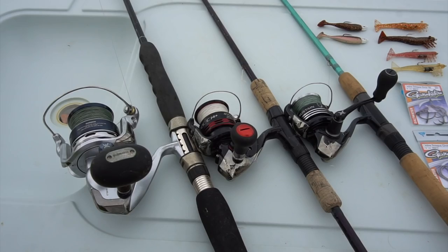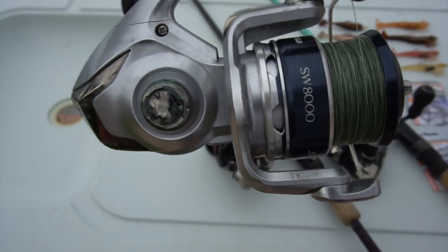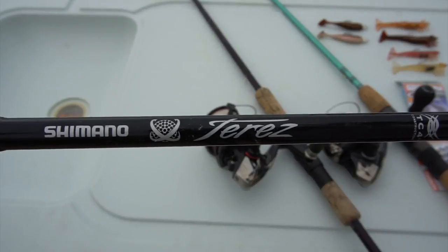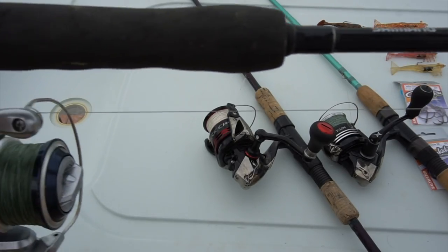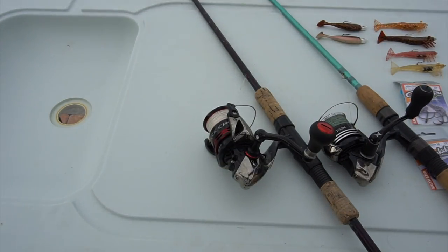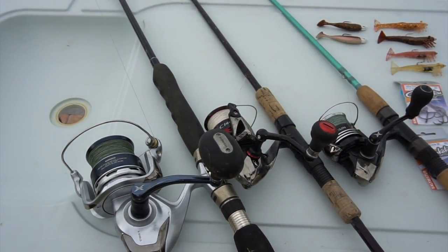If I know I'm strictly going after big snook — 35 inches or bigger — with big baits around heavy structure, I bring out the big-boy rod: my Shimano Saragossa SW 8000 on the Shimano Terez 7.2 heavy action rod with 40-pound braid. This reel has 27 pounds of drag and the rod has enough backbone to stop pretty much any snook that wants to play.